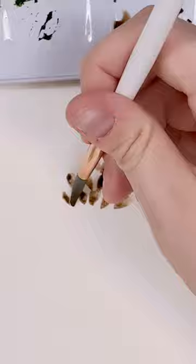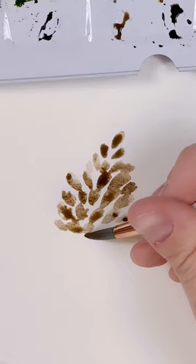While creating the shape of a pinecone, I'm making sure to leave white space in between these strokes and making the strokes on the bottom a little bit more flat.